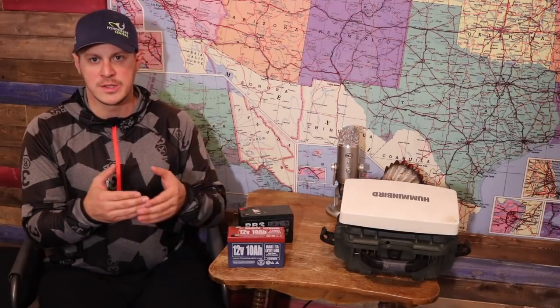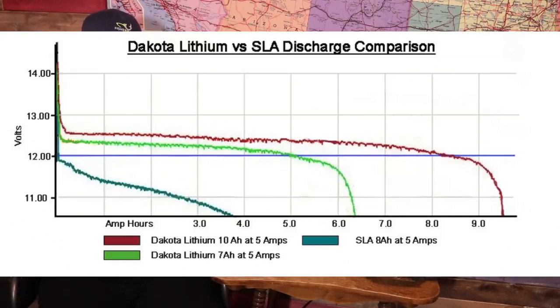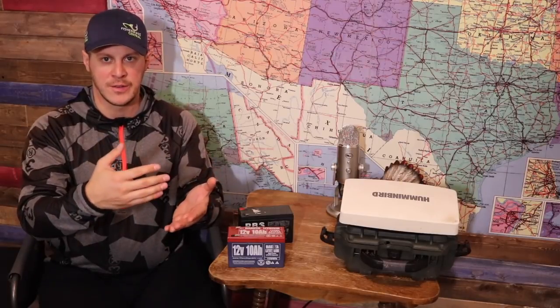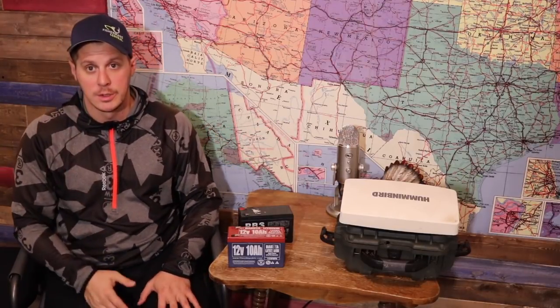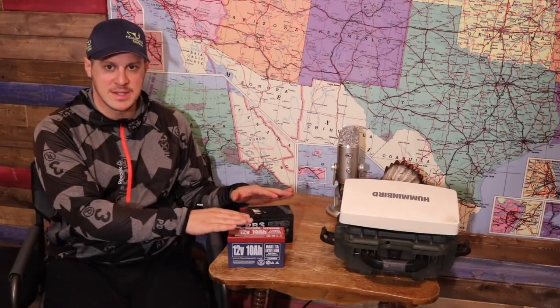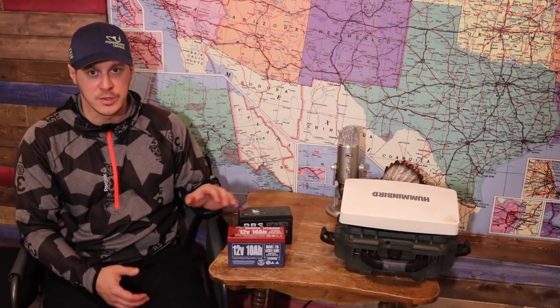Let's talk about how lithium distributes energy to the fish finder compared to lead-acid. On a fully charged lithium-ion battery, you can use 90% of its reserve capacity before it starts depleting rapidly. On a lead-acid, you're talking 70% — once it hits 70% of its reserve capacity it drops voltage very quickly. These batteries have the same specs — 12 volt 10 amp-hour — but lithium is 90% efficient with energy versus 70% for lead-acid. That's a big difference.